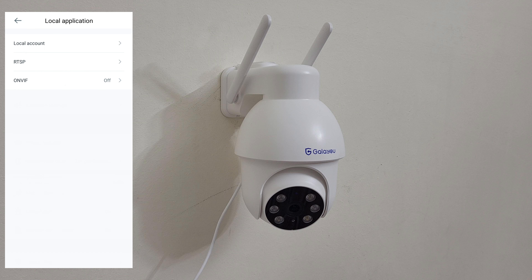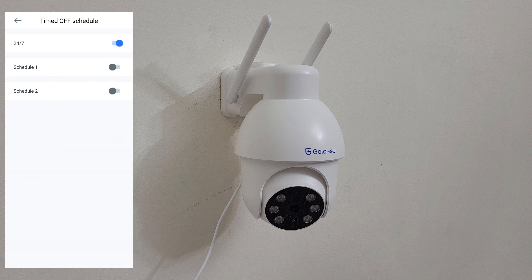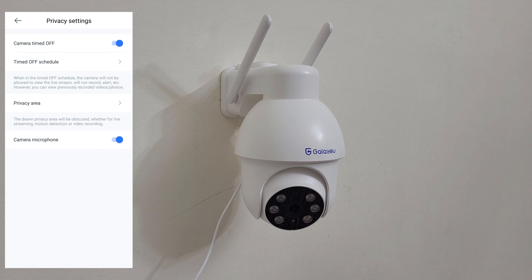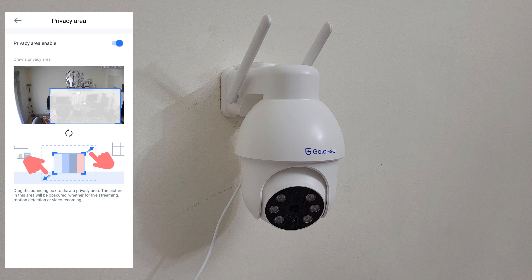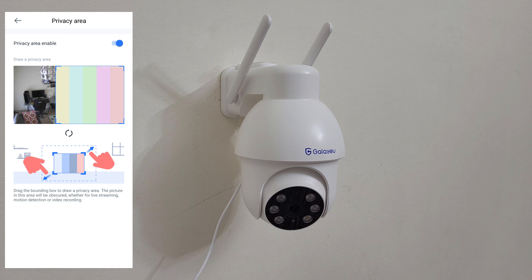Local account, RTSP and ONVIF - if you want to check video footage from your desktop or laptop there are some adjustments needed. Privacy settings, camera timer on or off, you can schedule 24/7. Privacy area: enable it and choose a zone - if someone is in that position you will not get any notification. You can also switch the camera microphone off or on.